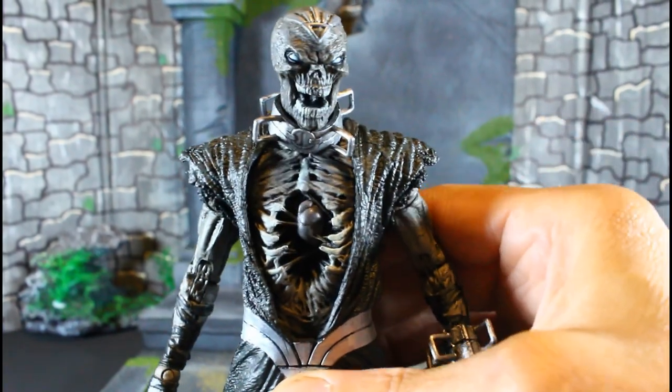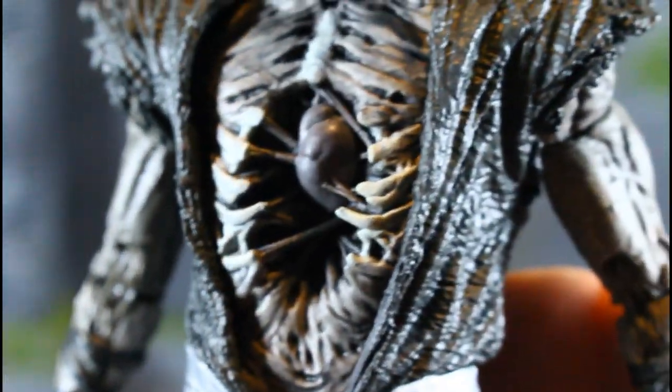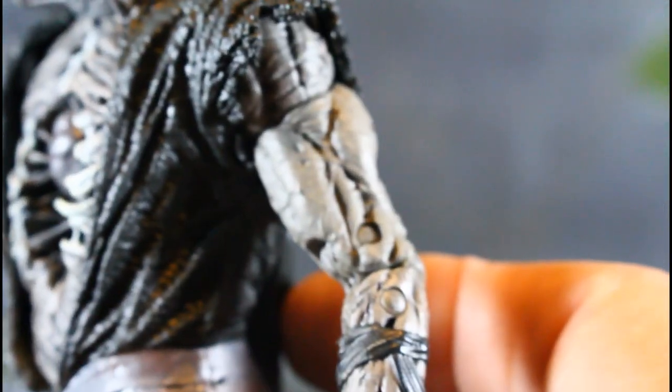You can see the ribs, and he's got boots on too.